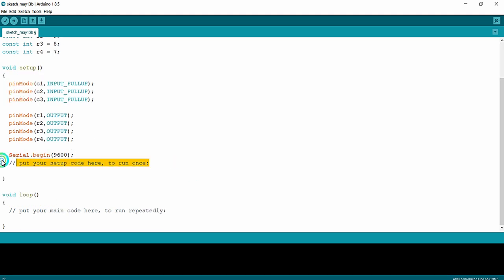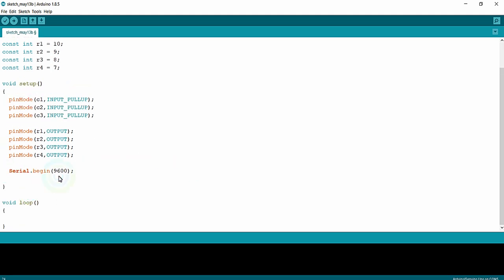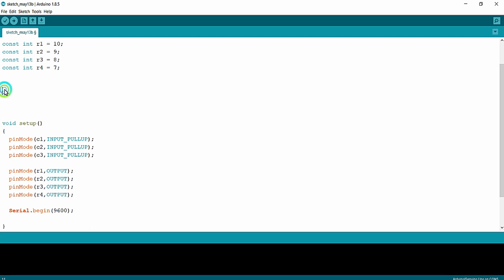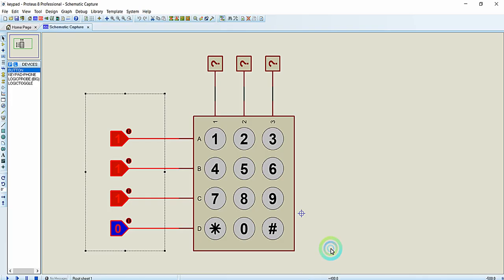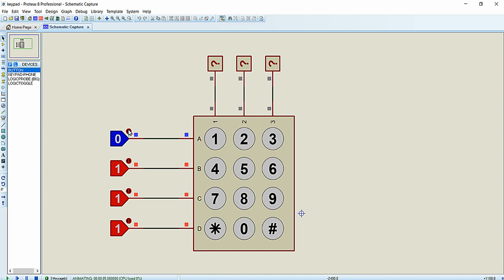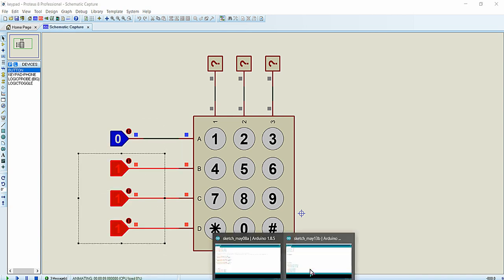I have successfully started the serial monitor and I am going to write the keypad logic as a separate function above the void setup. I will name it void keypad(). It does not receive any parameters. We are going to implement the procedure discussed in the previous lecture about the working principle of this keypad using the column scanning technique. The first step is to check for row 1 — we will turn off row 1 and turn on all the other rows.